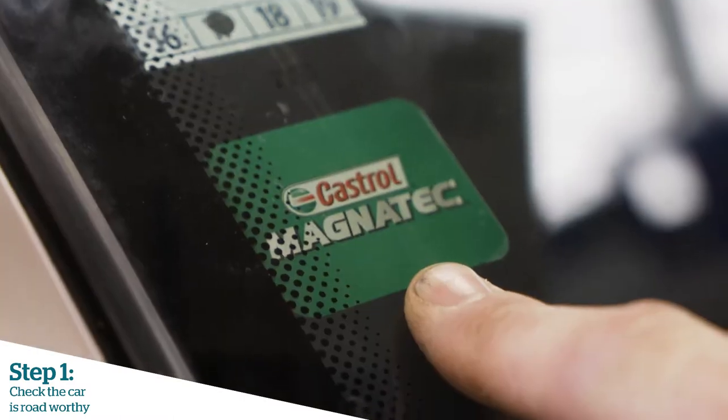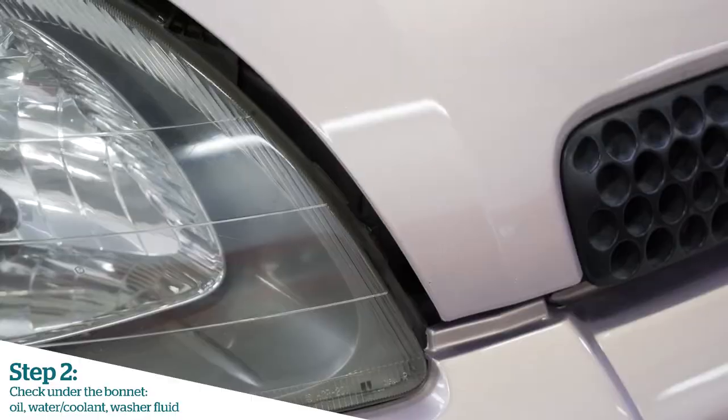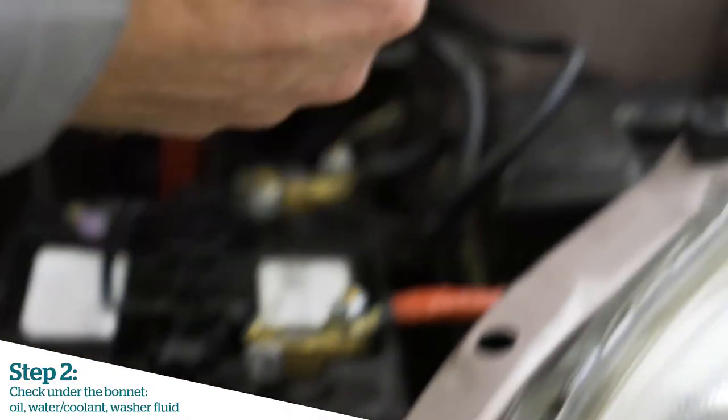A few indicators on the vehicle that we can check to make sure that we have the vehicle road worthy. Once we've found the bonnet release, release the bonnet. Now prop up the bonnet with the bonnet stay.